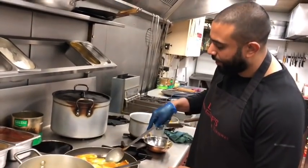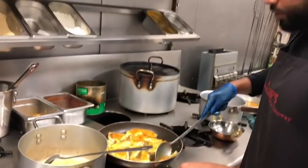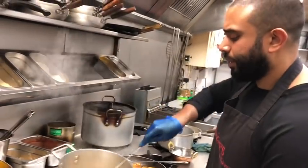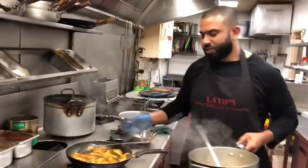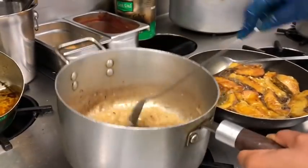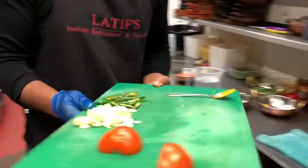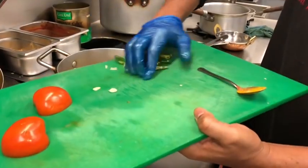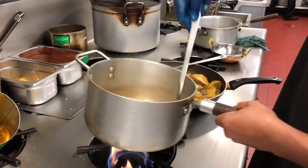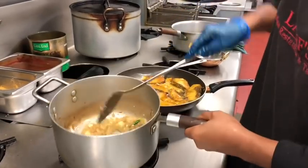One side of the fish is about cooked so I'm going to turn it now — delicately, as fish breaks. It needs to be cooked properly. All the fish has been turned; a few more minutes there. The onions are caramelized nicely, so I'll turn the gas down a bit. A whole bud of garlic goes in, and the green chillies go in. I'm going to let that infuse into the onions, then add the rest of the ingredients.